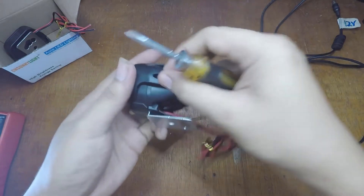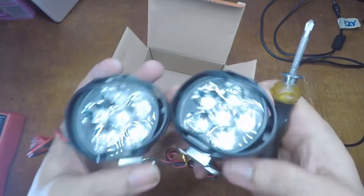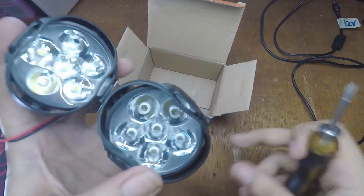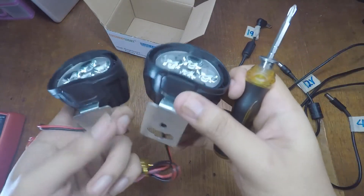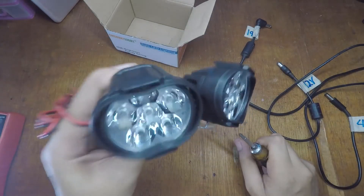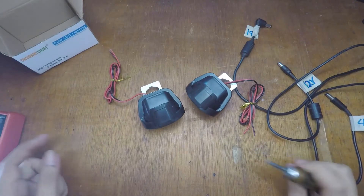Thank you for watching. You can find the link where you can buy these LED lights. This is a cheaper one but it works with any kind of voltage, so it's gonna be nice for e-bikes and other high voltage applications. Thanks for watching, see you on another video!